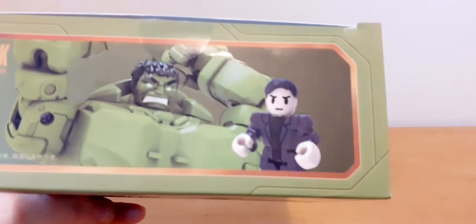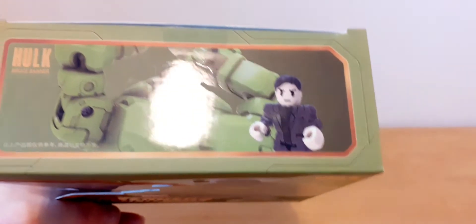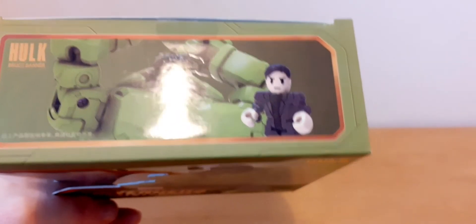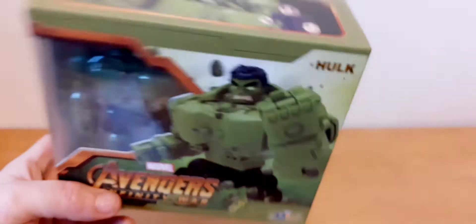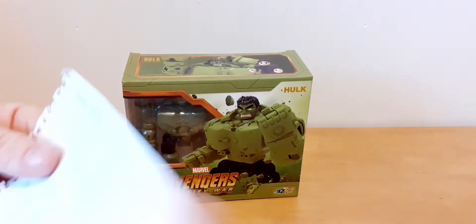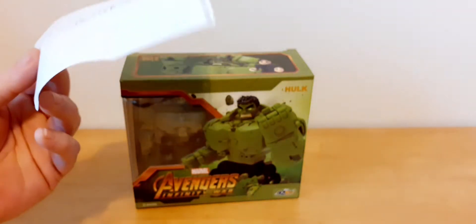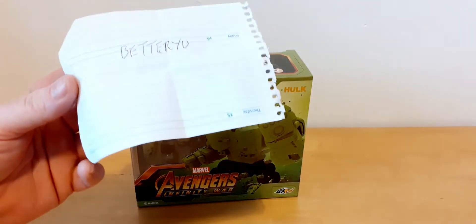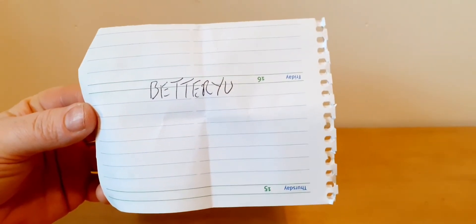Oh, and it comes with — I don't know if it's David Banner or Bruce Banner, whoever you call him. His surname's Banner. Whether he's David or Bruce, I don't know, but he comes with that figure as well. I got this from an eBay seller. So go to his page — you'll find more of these 52 Toys products on his eBay page, so you can take a look there.